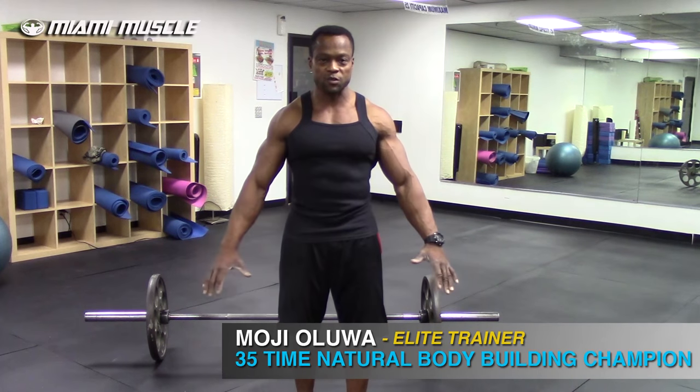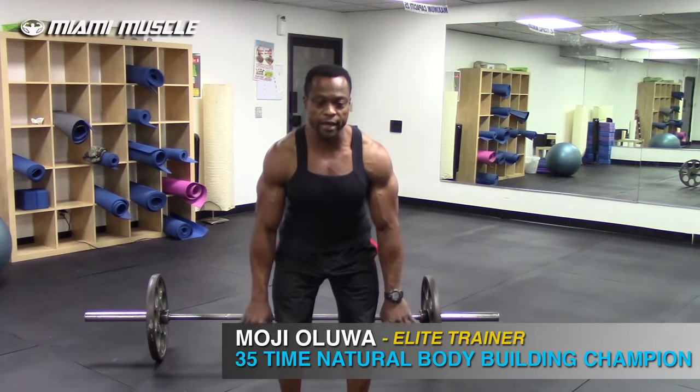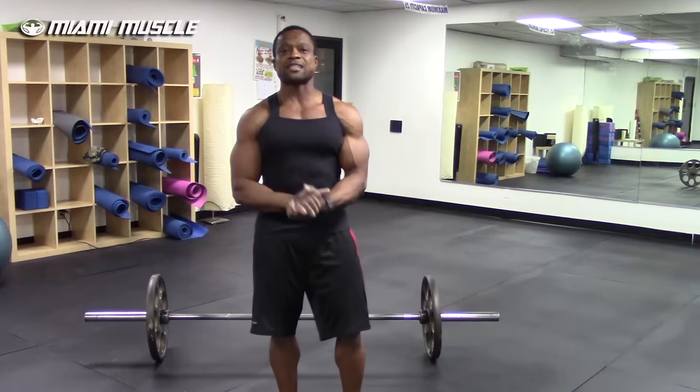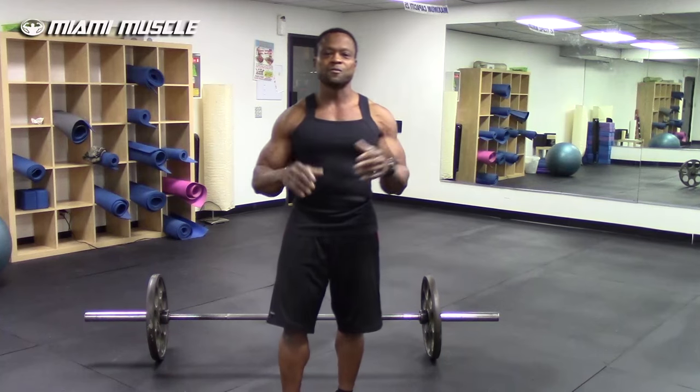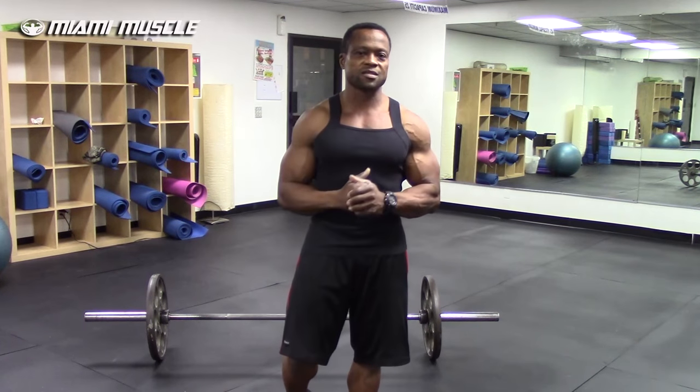One more thing: the taller you are, the more you need to widen your hand placement away from your body. The shorter you are, the more you keep your hands a little closer to your body. That's my take on proper grip placement for the deadlift.